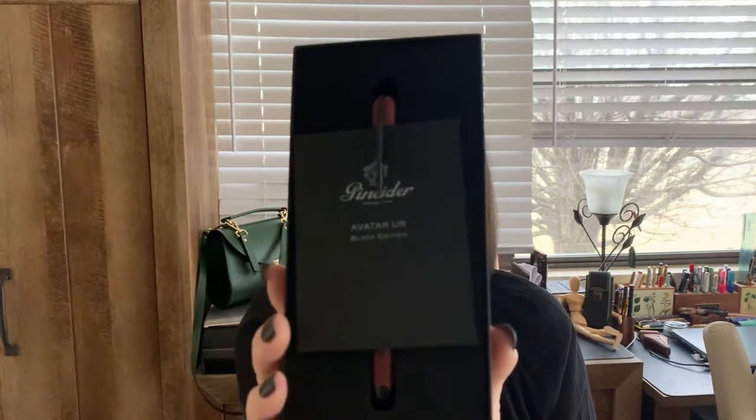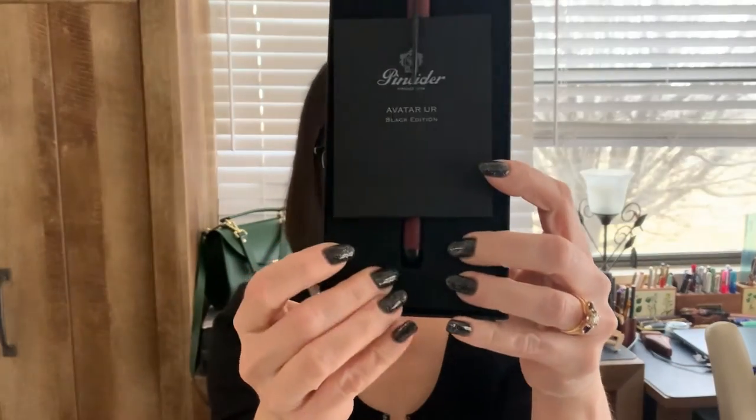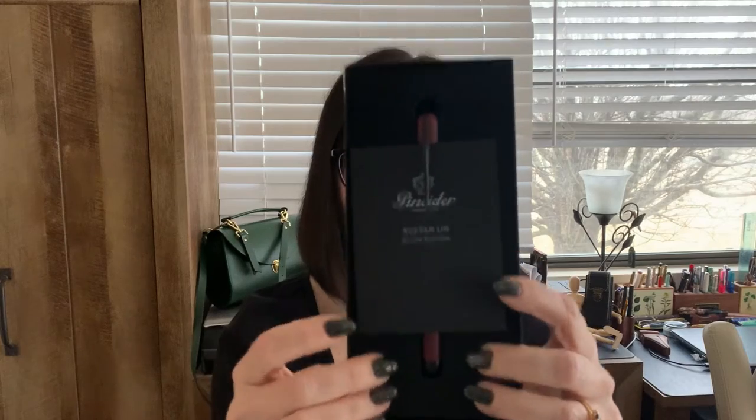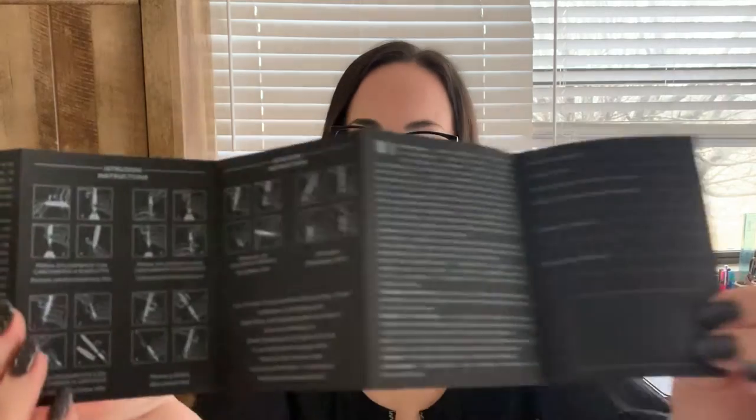Once that lid is off, this is what's inside. You have the pen, which is sandwiched in this foam protective material. It protects the pen until it gets here. There's a little brochure attached to it — 'Pinnider Avatar UR Black Edition.' Opening it up, there are instructions on how to fill the pen and also an international warranty. There it is in Italian.